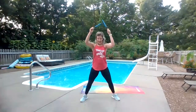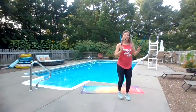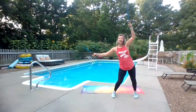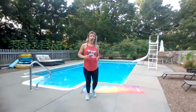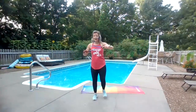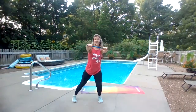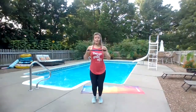Two more. Now travel. Bring it up. Two. Now here's some jacks — here's low impact, alternate feet, or here — you choose. Both are good.